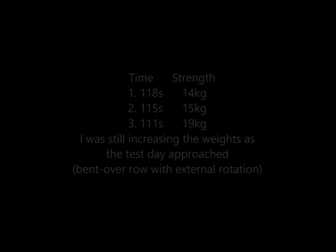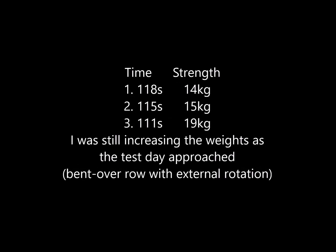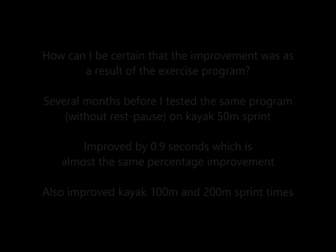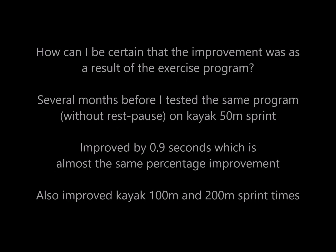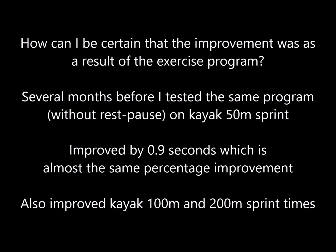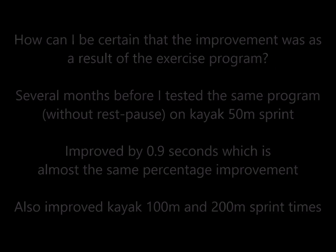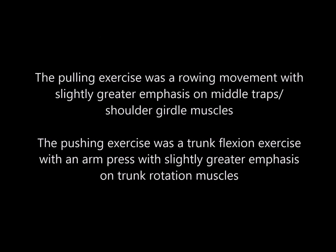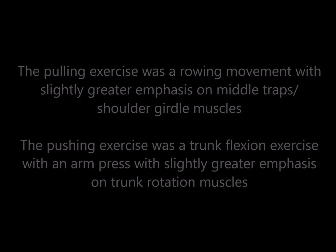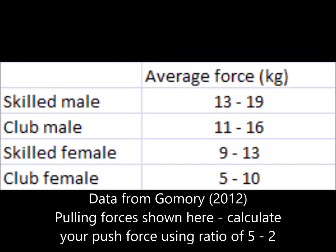It is important that you choose the right test for your exercise method. Ideally, you would choose a test that requires the same force, the same repetitions, the same technique, and approximately the same amount of time that you would need to demonstrate in a dragon boat race. I've only shown you the pulling forces that I used — I haven't shown you the pushing forces — but you can calculate that using a 5 to 2 ratio.